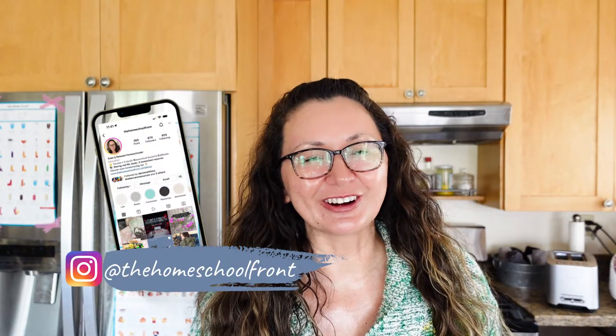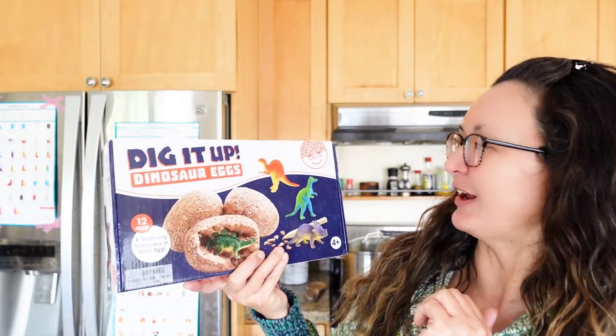Hey, it's Suyn from the Homeschool Front, and today we are going to open up our Dig It Up Dinosaur Eggs from Mindware. Come join me on our homeschool summer fun!